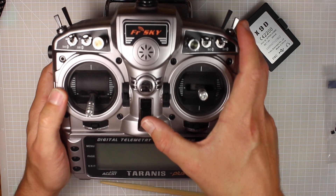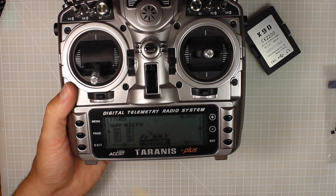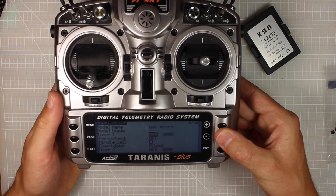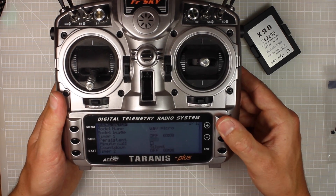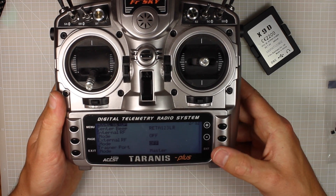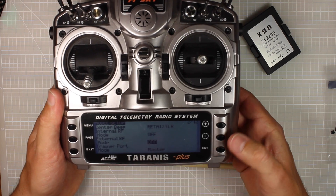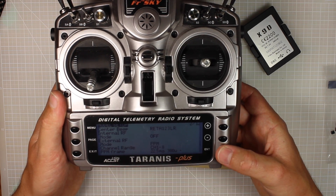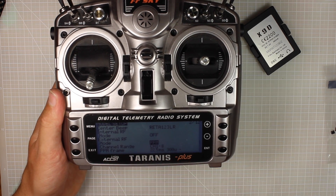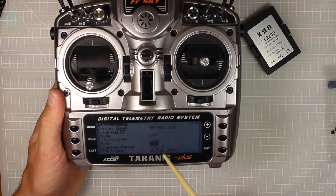Now I'm going to turn it back on and we might hear some funny little noises. You can see it's still got our model name right here - UAV Micro. Push menu, page, and we're in the model setup options. We're going to go all the way up so it goes to the bottom and here's external RF - we want to turn this on because it's going to tell it to use our module in the back. Push enter, turn that to on, and you'll hear a couple of beeps. For our micro and receiver we make sure it's on PPM channels one to eight.